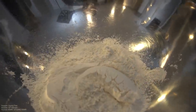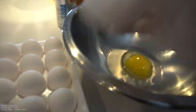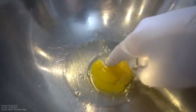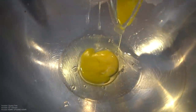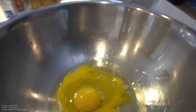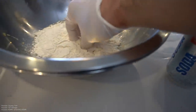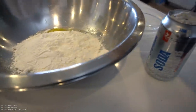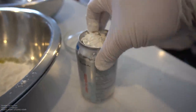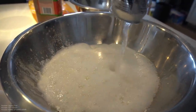So the first coating is plain flour. We've got the wet batter — three packs of eggs going in, no shells please. Then one cup of flour going in.